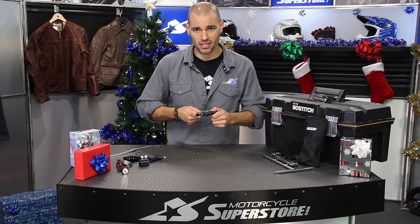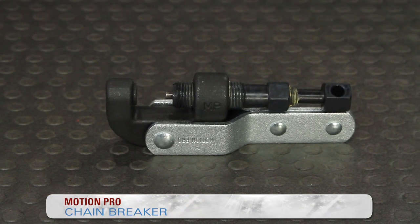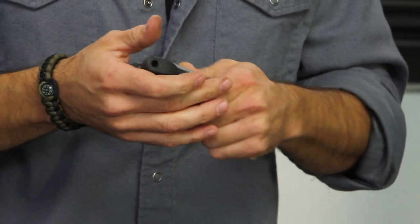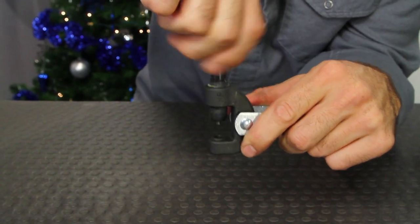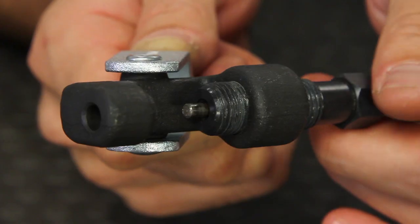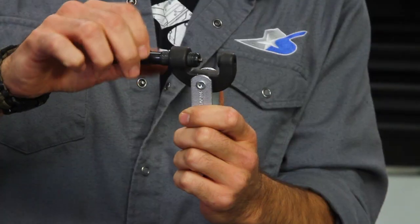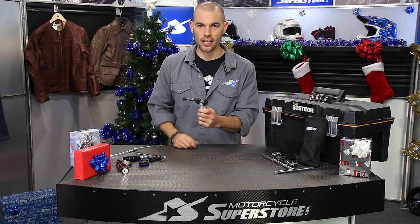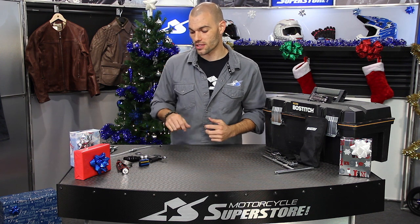Another Motion Pro tool designed mostly for out on the trail — their chain breaker. If you're having problems with a chain or need to splice something in, you need to get it apart first. It has a foldable, collapsible design reaching only about four inches in length, so it's very easy to throw in your trail pack. This is great for breaking chains, though it's not necessarily designed to put them back together extensively — Motion Pro makes more comprehensive products for that. This is the light-duty emergency style kit. It uses a body bolt and a pin bolt to drive the pins out and allow separation and repair.